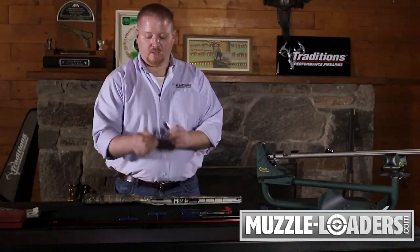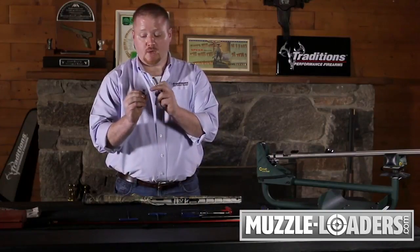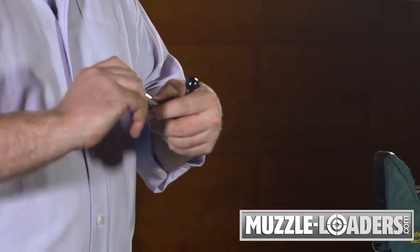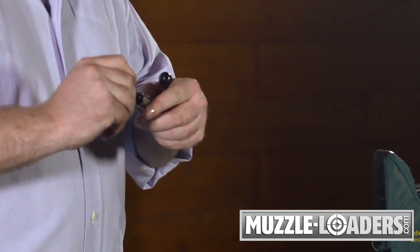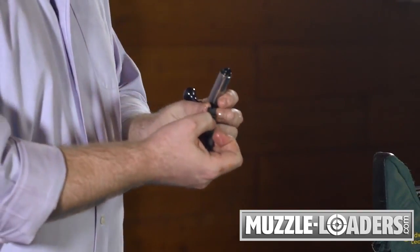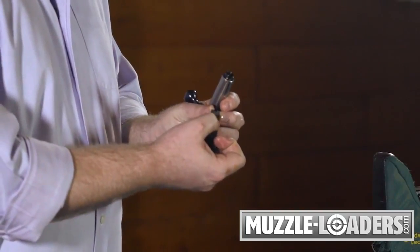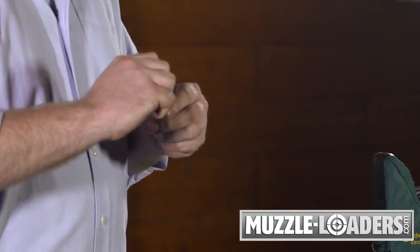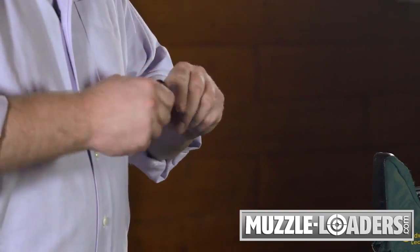From this point, you can take this end of your de-priming tool, which is set up to re-screw the striker back into the bolt body, and turn it clockwise until you reach the depth previously marked as a hash mark on your de-priming tool. That'll set your firing pin depth so that it will consistently strike and ignite primers.